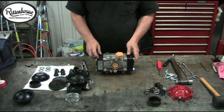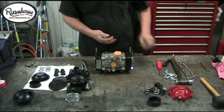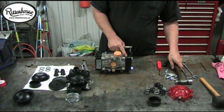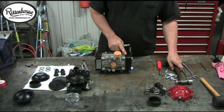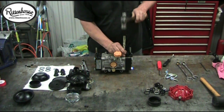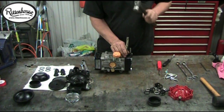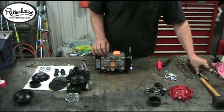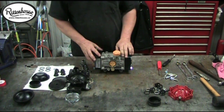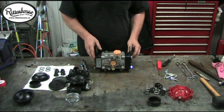To get to the main diaphragms, I always recommend that you take a punch and mark the heads so that you don't put them on backwards. Put one punch mark on the body of the pump and one on the head, so that when you put it back together they'll be in the same position and on the proper sides.